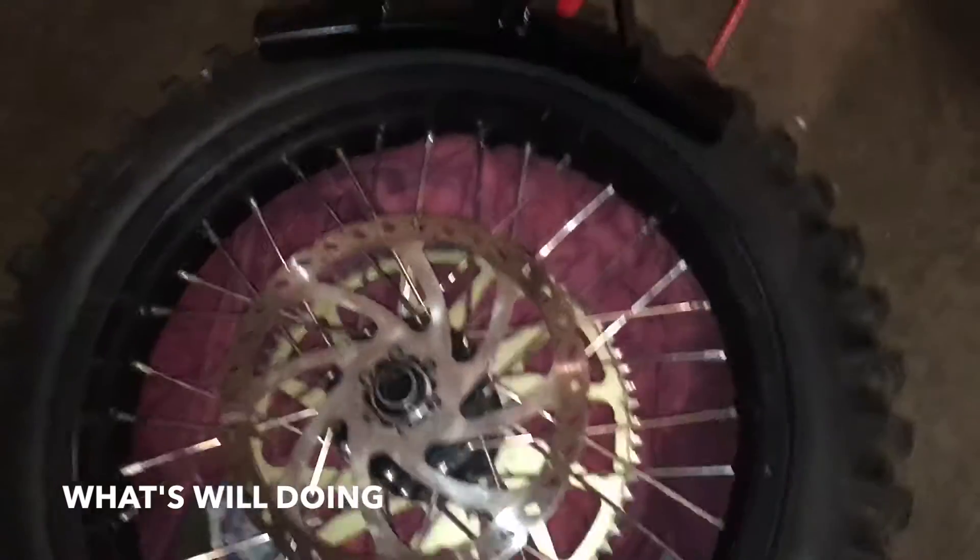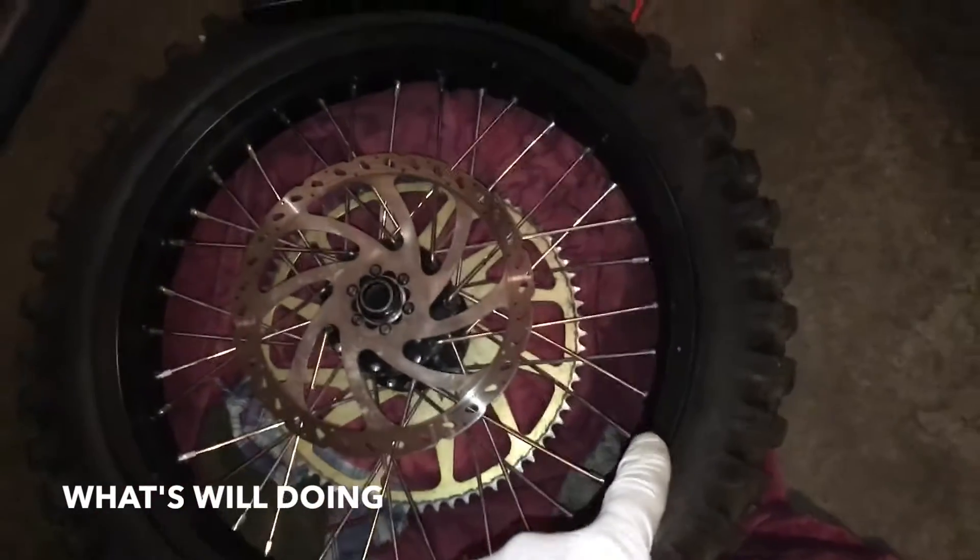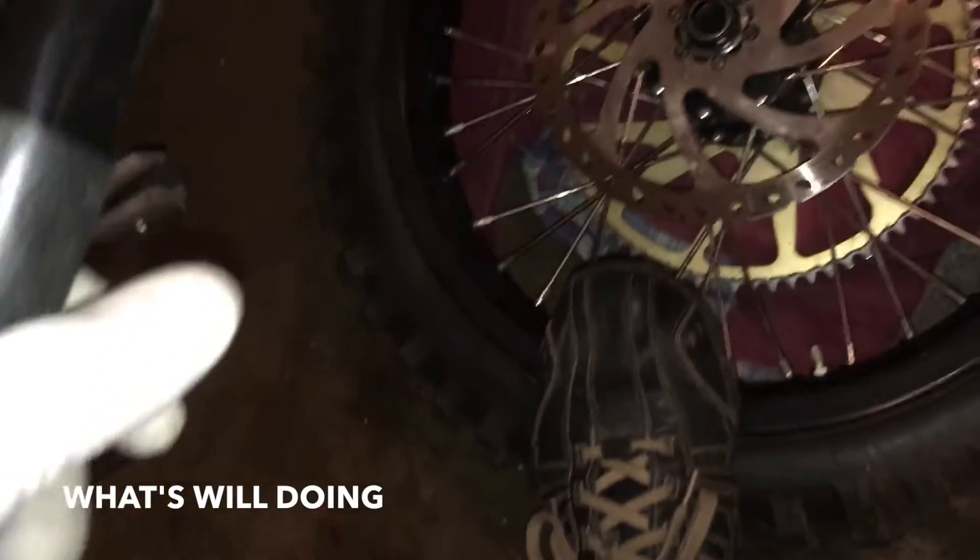Okay, here we go. Got the motorcycle tire on here, it's on the bead breaker. This is the first ever push with this thing - see if I can get this bead broken. I'm gonna put my foot on the backside here and I've got a little lever action going on. Let's see how it goes.